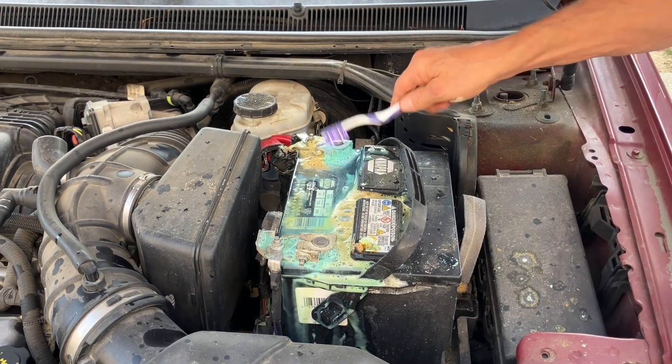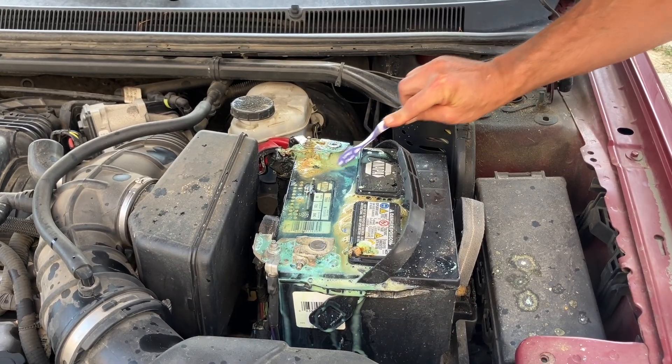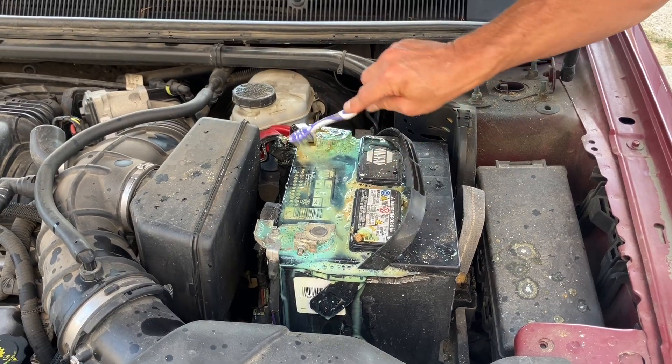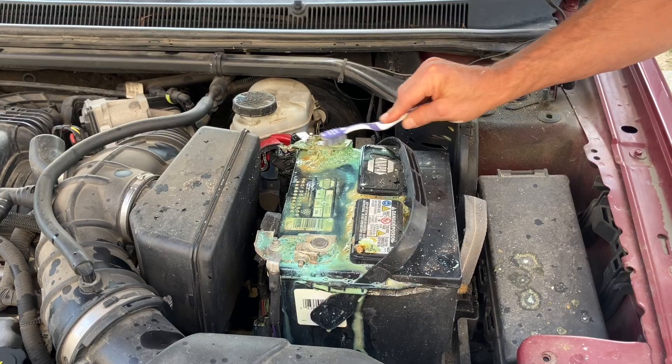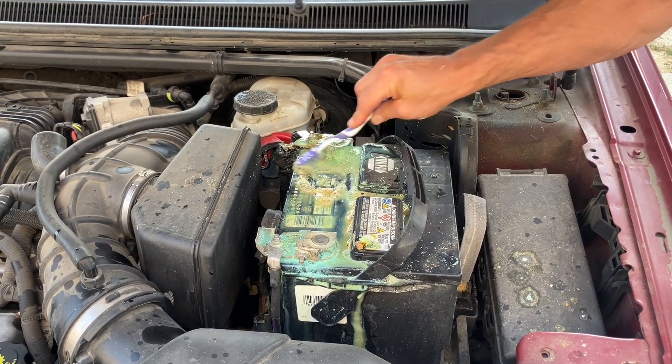So now we can scrub her down a little bit if you've got one. If you don't, don't worry about it, not that big of a deal. Now we also have a little bit more water we're going to rinse it with. Look how nice and clean that comes. And all that is, is a chemical reaction — it's just neutralizing that acid.